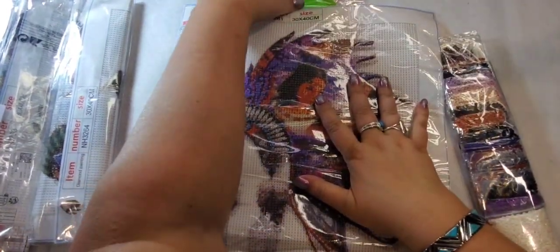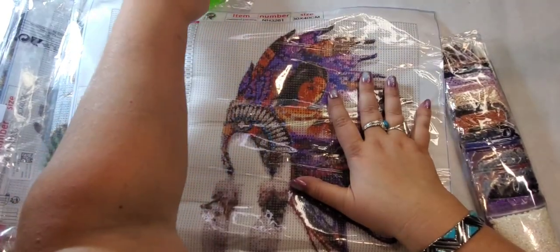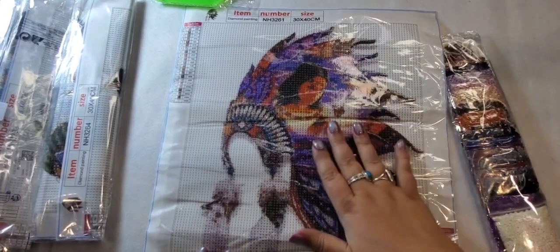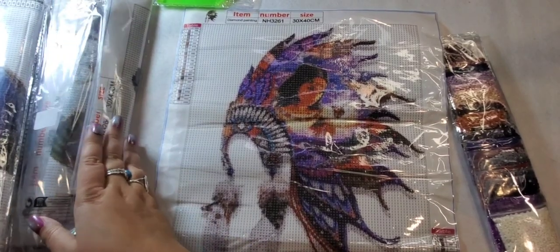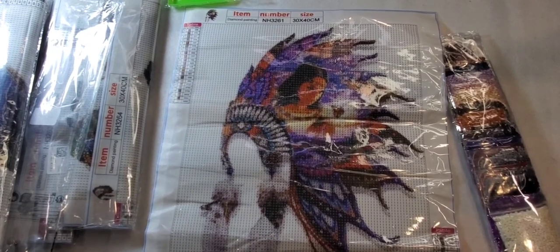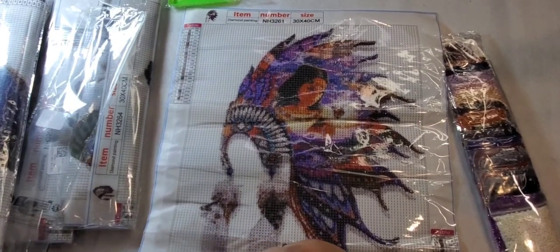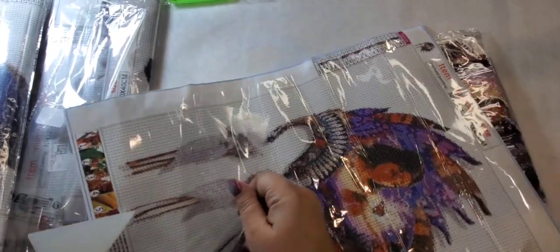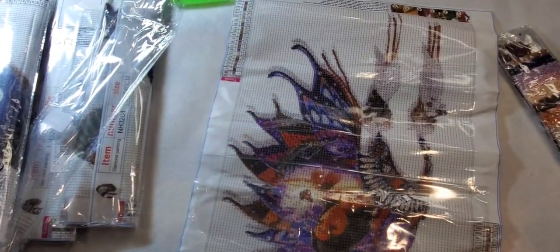This is a headdress — a Native American headdress. They call it a Dream Catcher on the website, but to me it's just a headdress, not a dream catcher. I kind of know what a dream catcher looks like, but okay, they can call it a dream catcher.